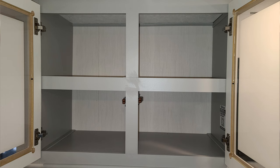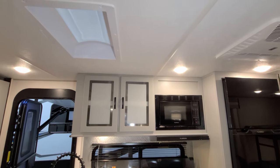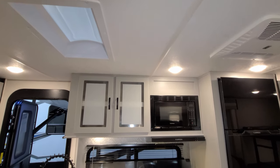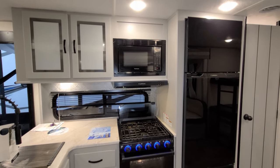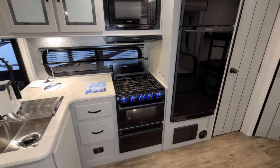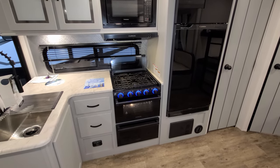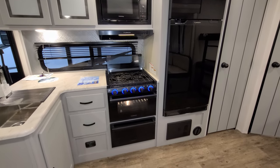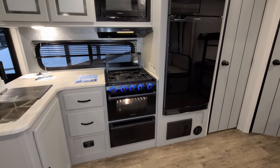Up top you have some overhead cabinets and there is a little skylight above. There's a Furion microwave — traditional electric microwave. You also have the Furion oven with three-burner stovetop, which has a flip glass lid for extra counter space when you're not using the stovetop. The knobs are lit up and it also has an oven light.